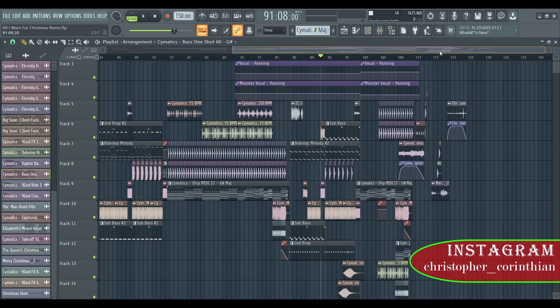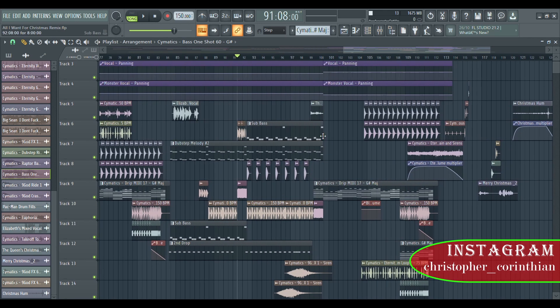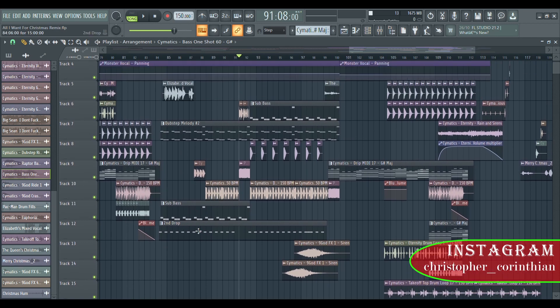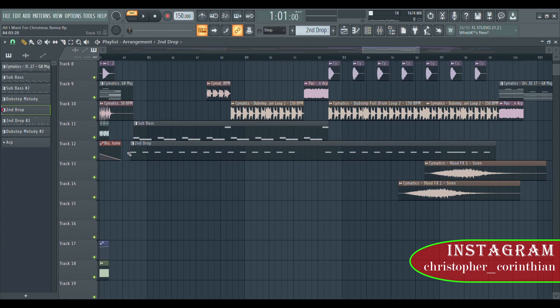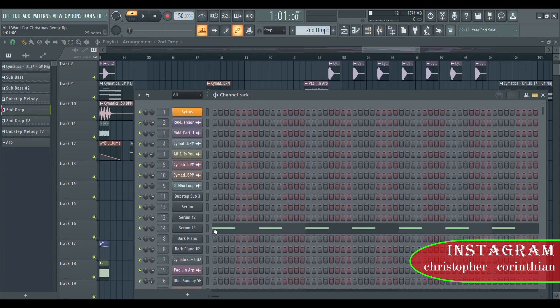I have some kind of transition or variation right here, and then you can see the sub bass. Let me tell you something about this — this is the drop. So if you can see, I have this thing — Serum.